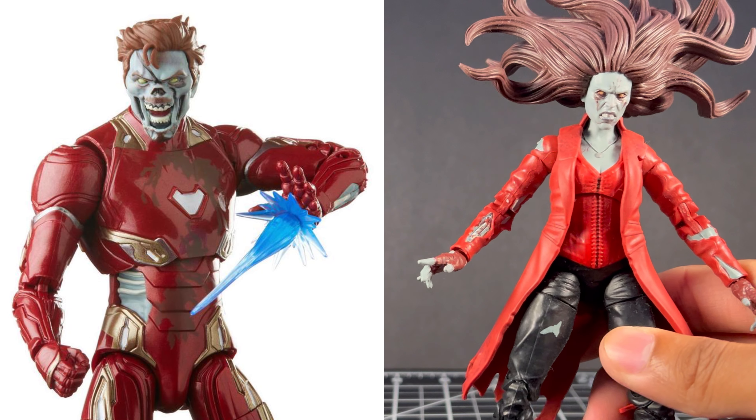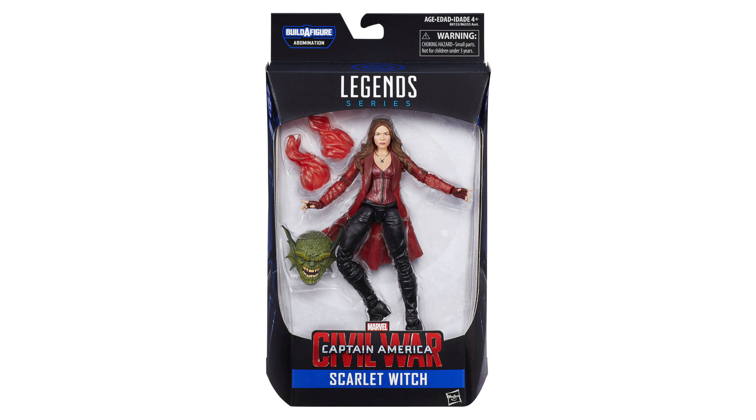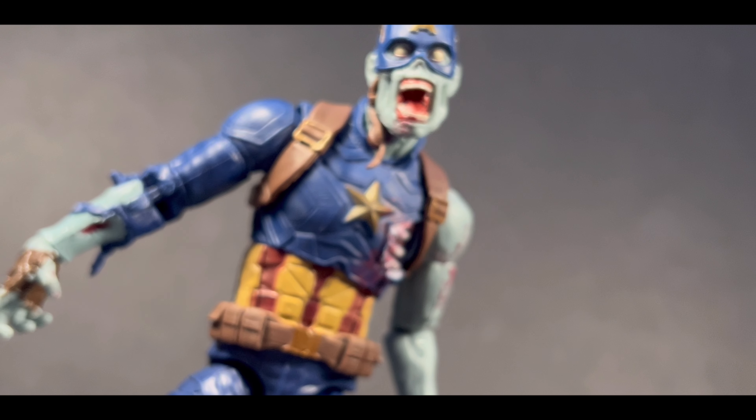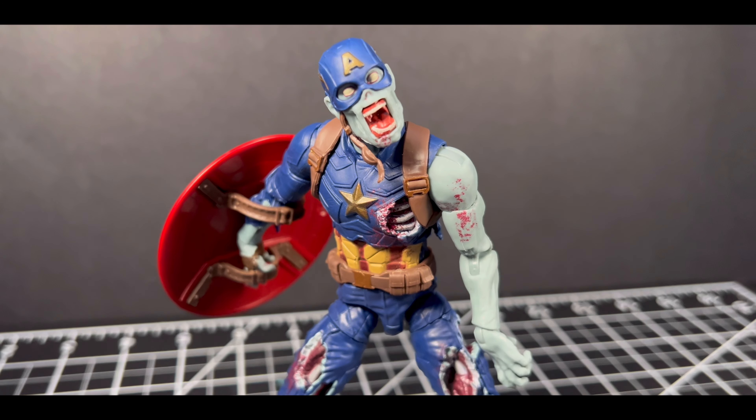They did make Iron Man and Scarlet Witch zombies, but both of those figures were kind of lacking because there were reuses with new heads and weren't really that impressive to me. They could have so easily done the same with this Captain America with the amount of MCU figures they've made of the character, but they reused practically nothing to create such an amazing new action figure.